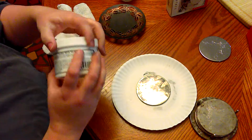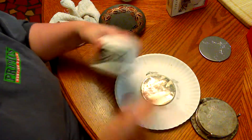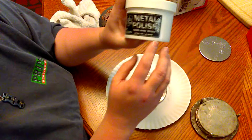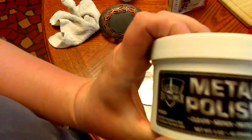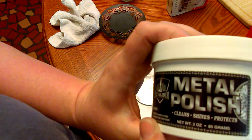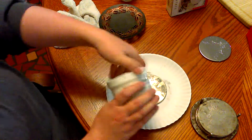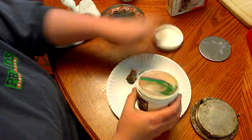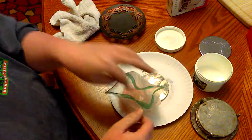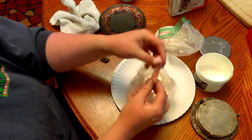So my husband suggested I go get some stuff I bought when I got new tires. My rims had this ugly film on them that wouldn't come off, so the guy at the tire shop recommended this: Excalibur metal polish — it cleans, shines, and protects.